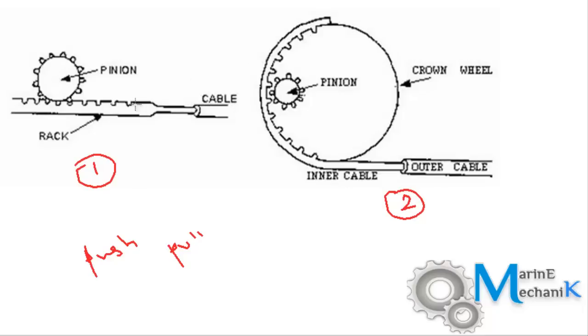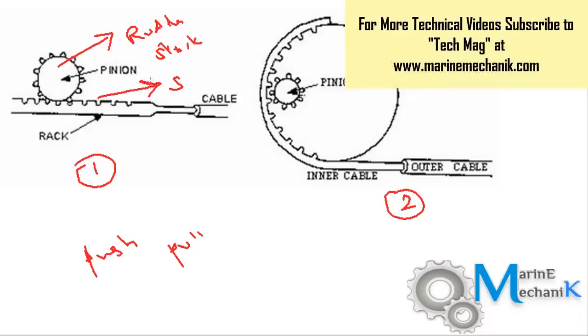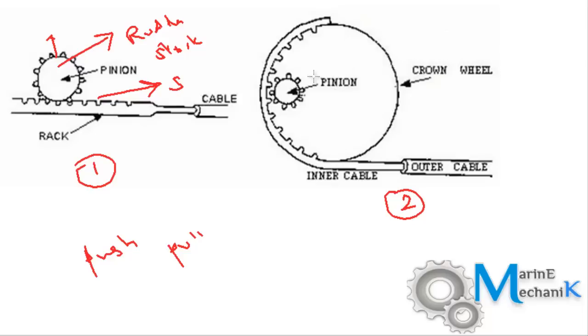The first arrangement has a cable which is attached to the helm wheel. As the helm order is given either to starboard or port, there's going to be a rack and pinion arrangement, and this pinion is going to get attached to the rudder stock through mechanical means. As the rack moves towards starboard side per the helm order, the rudder stock rotates based on the pinion gear.